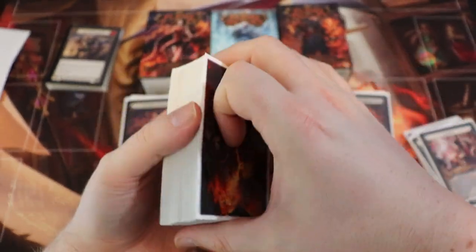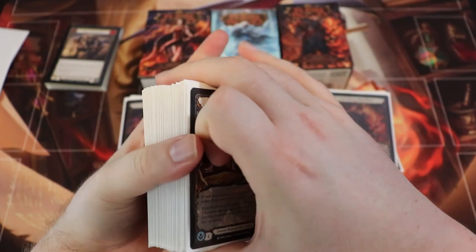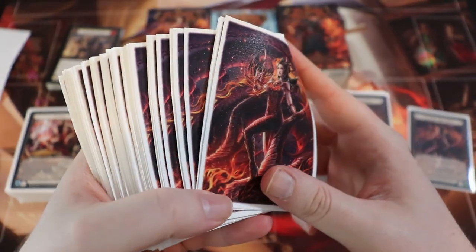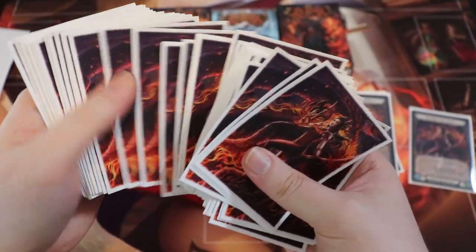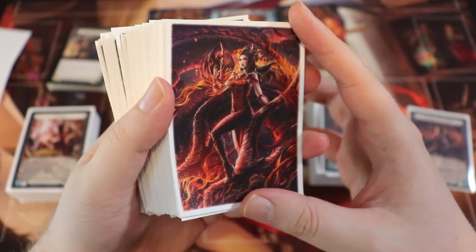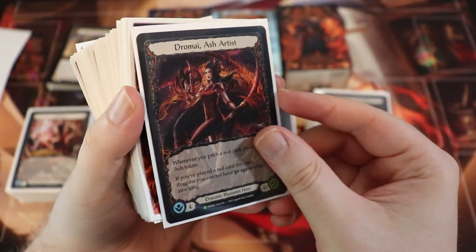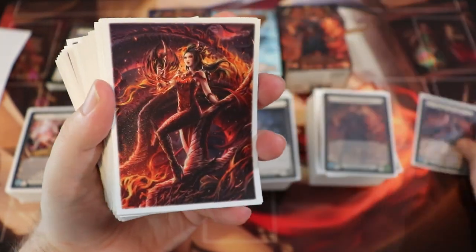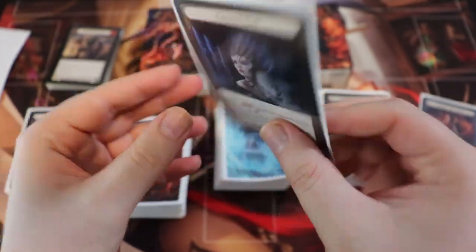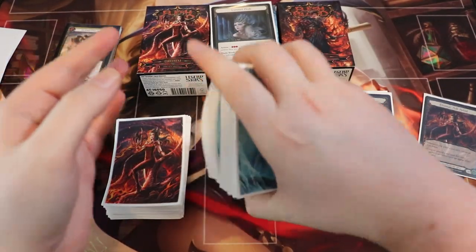I've already put a lot of work into these particular sleeves and they are just super nice. They have a really nice shuffle feel; the card back texture feels great because they're matte — not super slidey and slippery like some others. These are literally the exact same quality as the previous ones. They also look really crisp — the art is very vibrant. Compare it to here — look how bright and crisp that looks. Really nice.